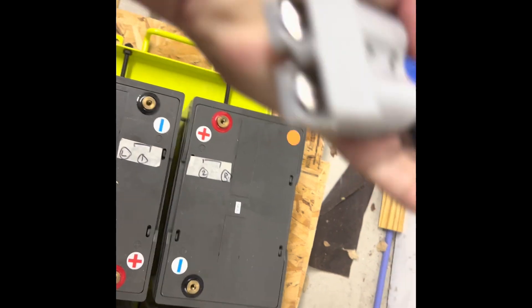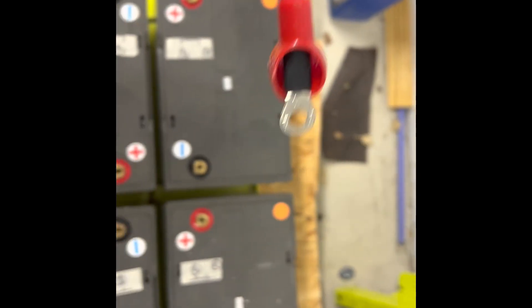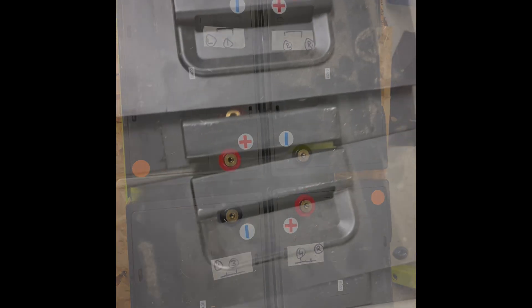This last piece is where all the power comes from — it's like a one-gauge or half-gauge wire, very well built. I'll do the wiring and then show a close-up of what it looks like.